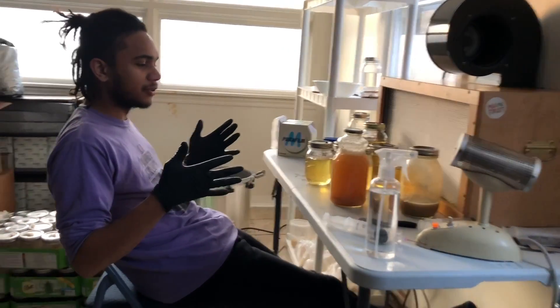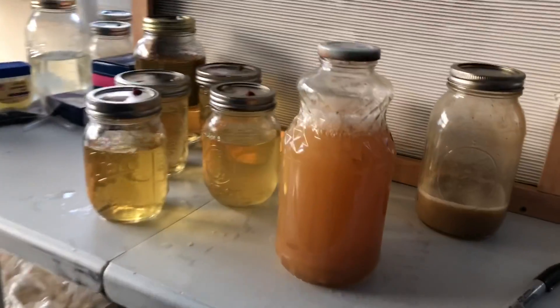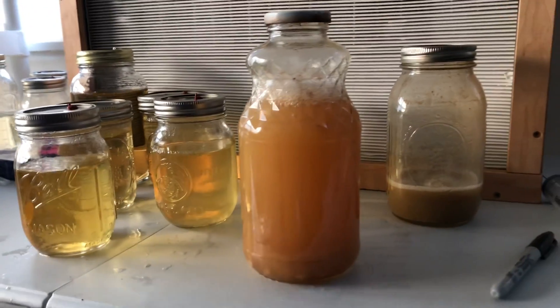Hey everybody, William B. Brown coming at you. We did the liquid culture prep in the last video. In this video, I'm going to show you what we do after we run through the pressure cooker or sterilizer.